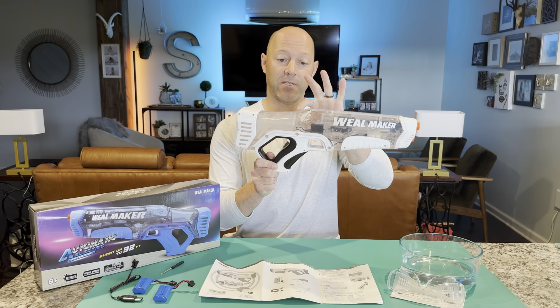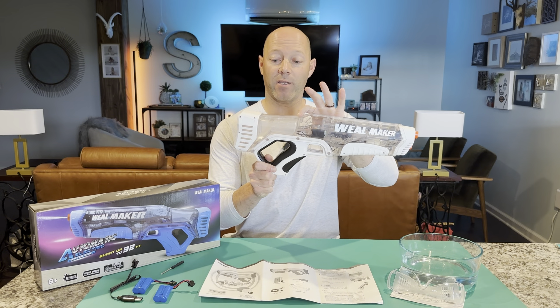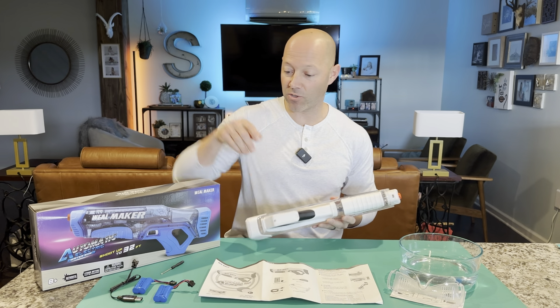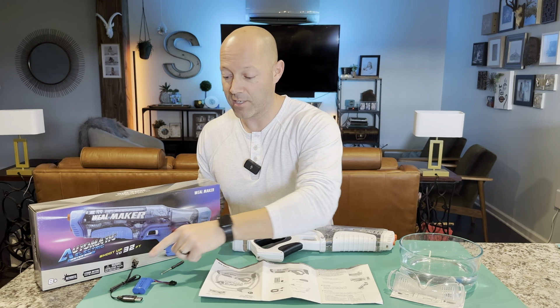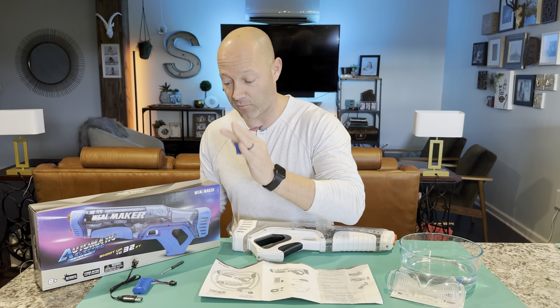It has a large storage tank. You can see the tank is pretty much this back section right here. As far as the batteries, it comes with two batteries. This is everything that comes with it, by the way — you get two batteries, and you get the charger, which turns red when it's charging. The light turns off once it's fully charged.